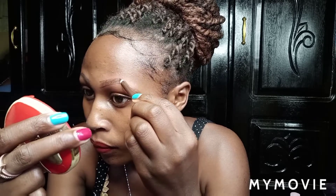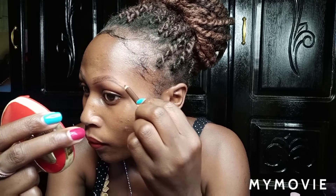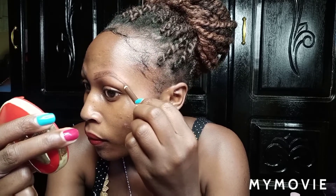What you do next: you draw your lines following your natural eyebrows — the way you shape them, you follow them. You have to be careful. Keep following until you finish drawing your eyebrows, so you start feeling good.